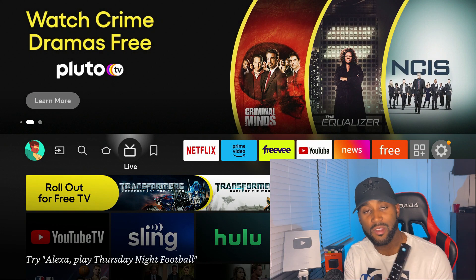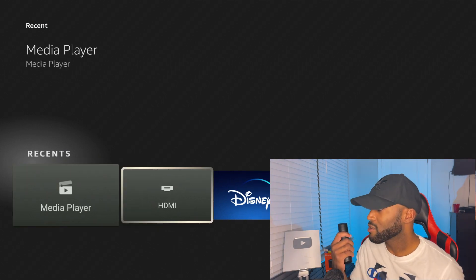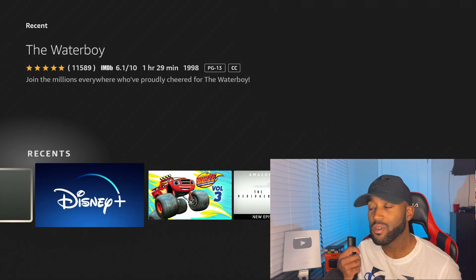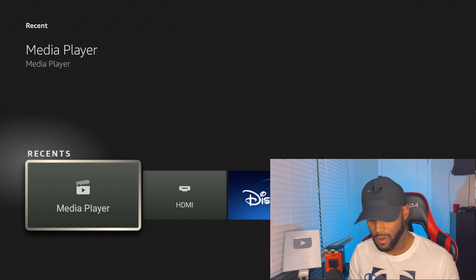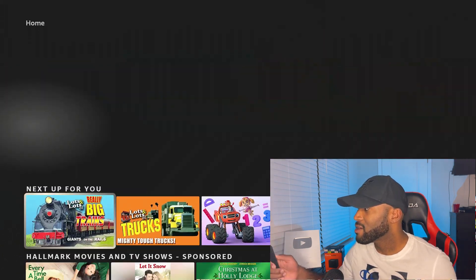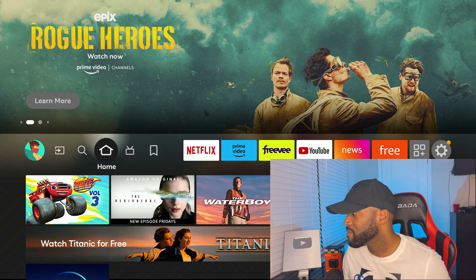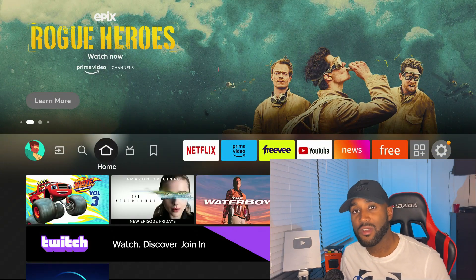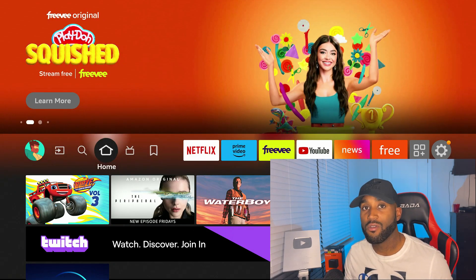The seventh feature is the new recent button on the remote. Click it and you can access any of the apps you recently opened, which is very convenient when you don't want to cycle through a bunch of items just to get back to what you were just looking at. There are plenty more features to talk about, and I'll probably make another video covering additional ones.